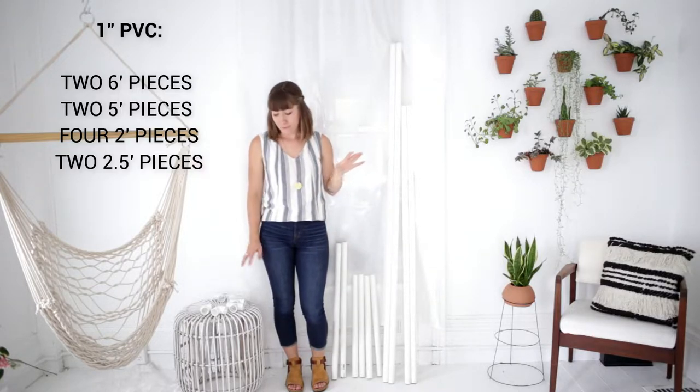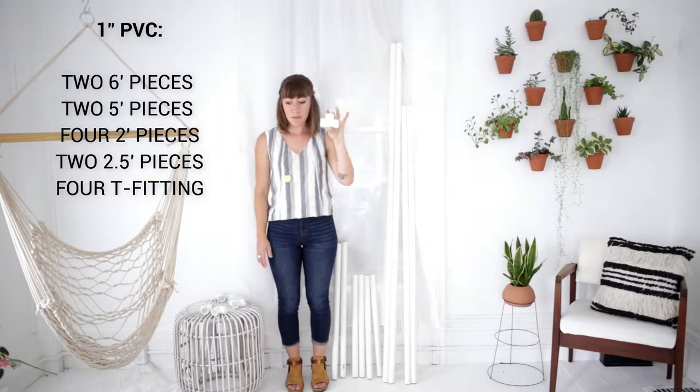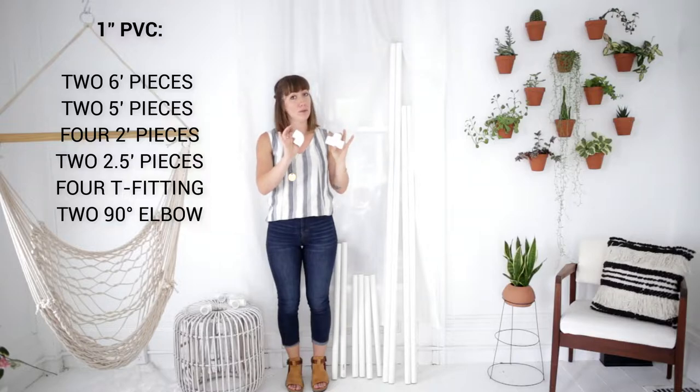You're also going to need four T one-inch PVC pieces and two 90-degree elbows.